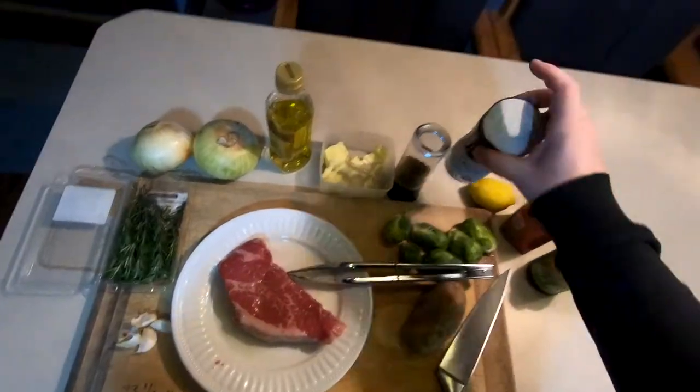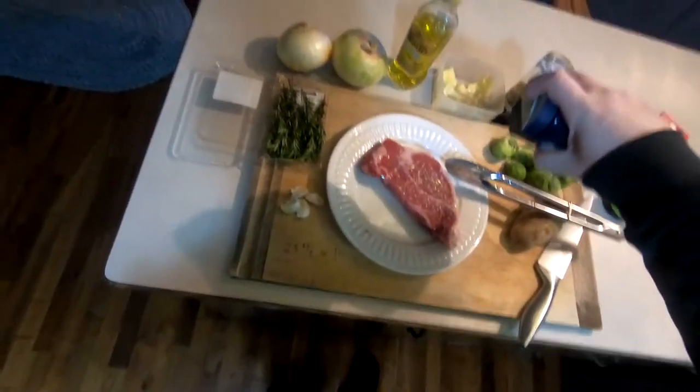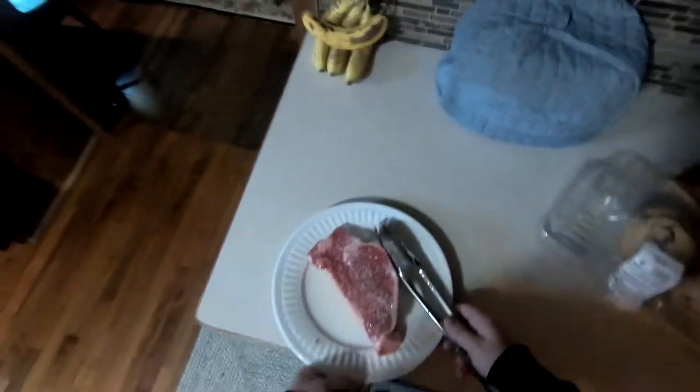So to start, I'm covering the steak in olive oil on both sides, as well as covering with salt on both sides, then letting it sit for an hour to come up to room temp.